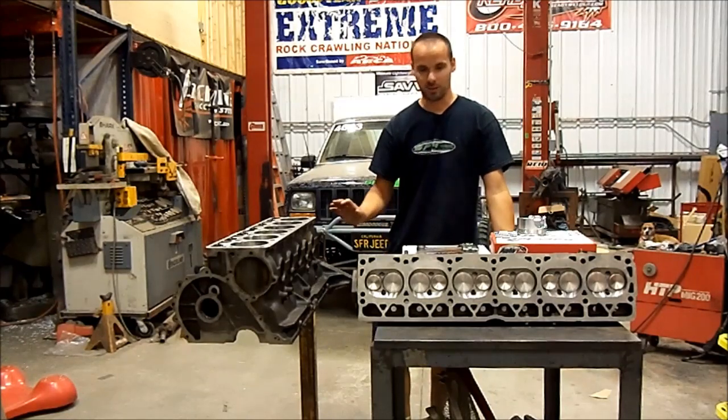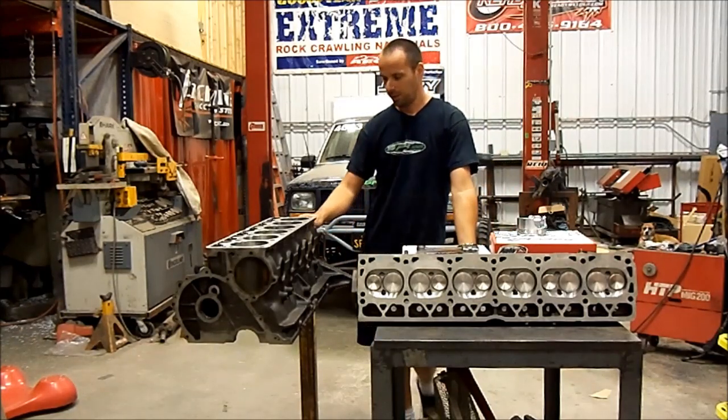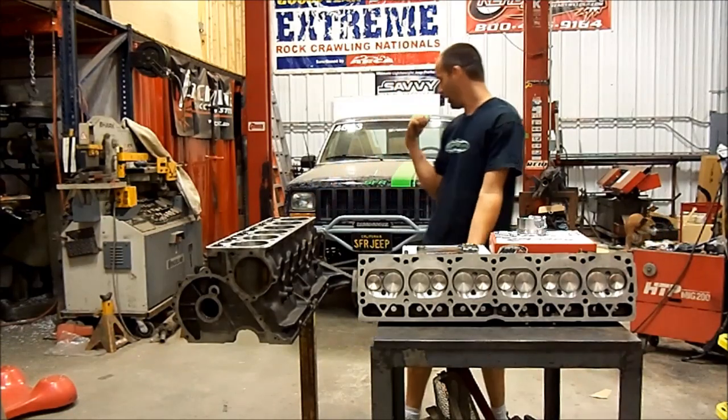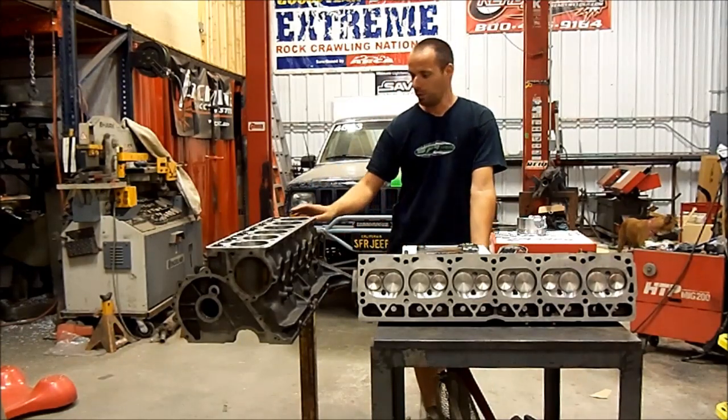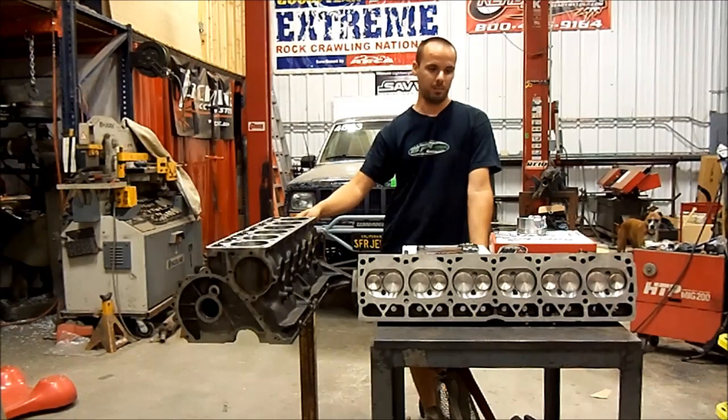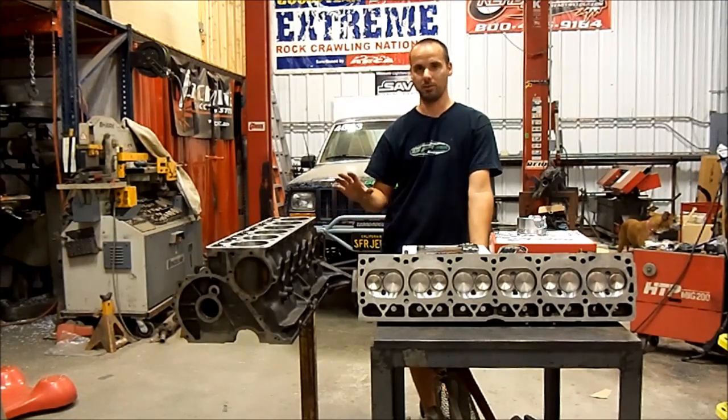Alright, so I'm really excited about this one. This is the new engine that's going to be going in the lab rat back there. We picked up this kit from Bishop Buell Racing Engines. Most people know Russ Pottinger — he is the top guy when it comes to building Jeep Stroker Motors, and he put all this together for us. It's one of his kits.